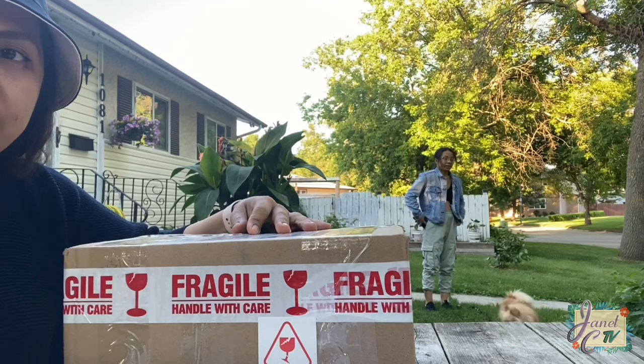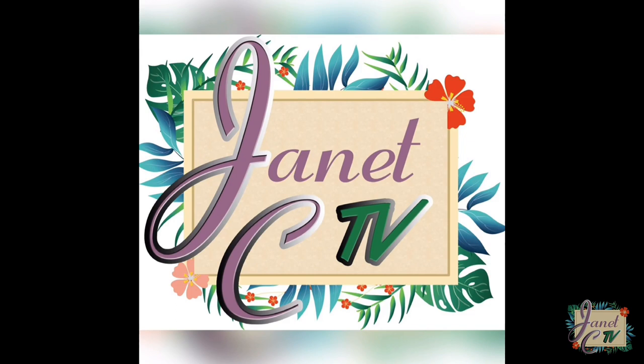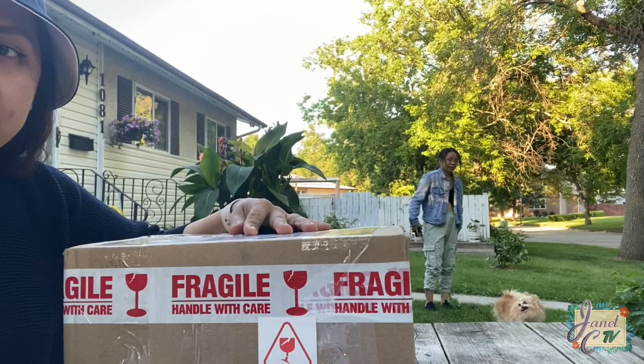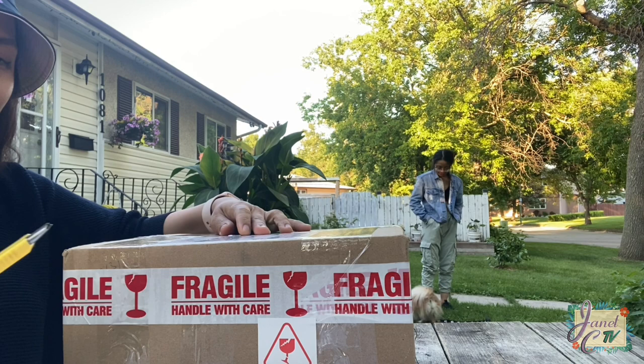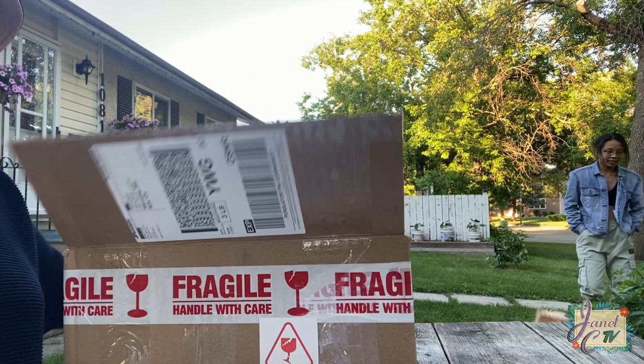Let's do succulent unboxing for July! I'm so excited to open this box. This box contains fat succulents inside, so let's see what we have.